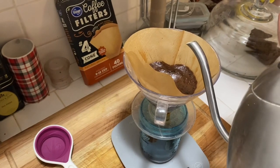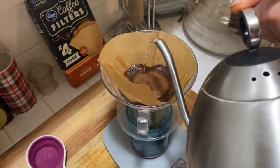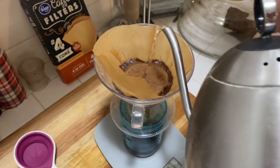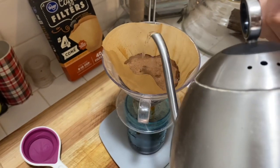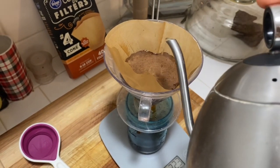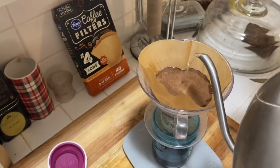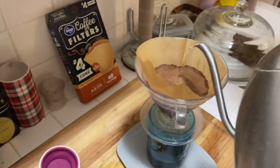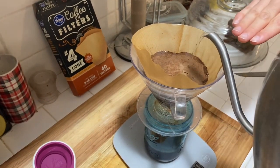Now's the step where you're going to slowly pour. You're going to do concentric circles going out to the edge but not all the way to the edge. Once you get the water level just above the bed of coffee grinds, you're going to pour water such that the outflow is equal to the inflow, so the level of water is not going to change.